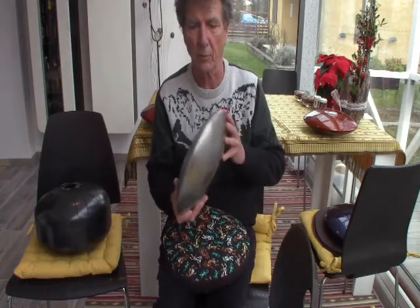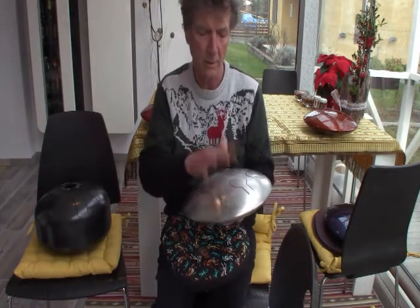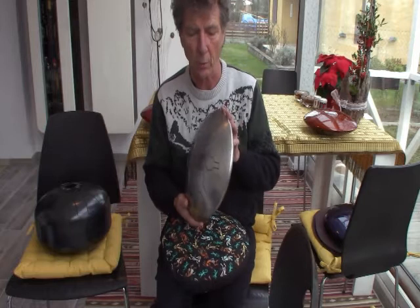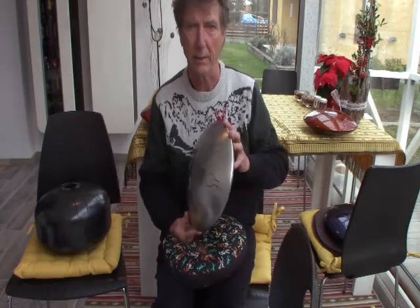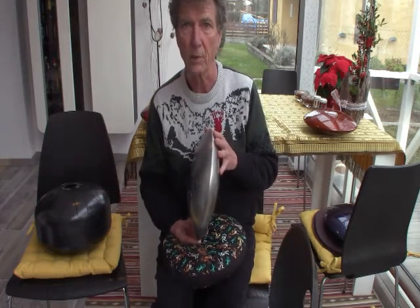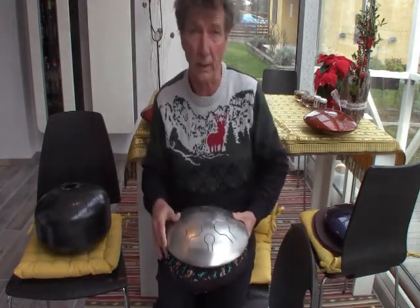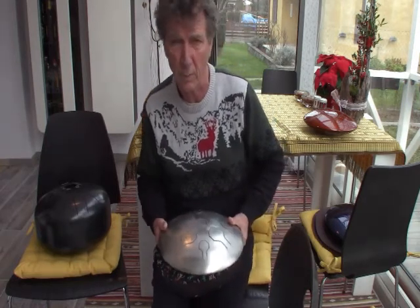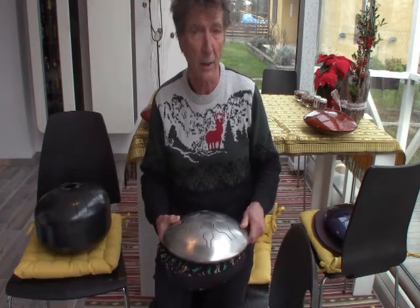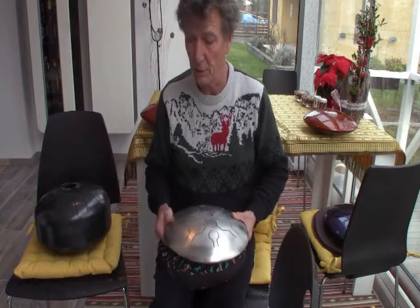This is what our drums look like before we paint them — solid stainless steel, 13 gauge on the playing surface. The nice thing about stainless steel is you don't have to worry about rust, and you don't have to worry about any lead. Some low-carbon steels, depending on who makes the steel, may have some lead contained within them, which you might be concerned about. Steel from the U.S. does not have lead in it, but steel from other countries may have contaminants since the quality isn't quite as good.